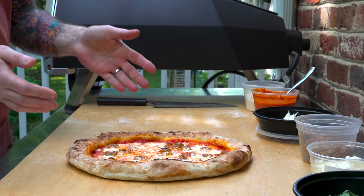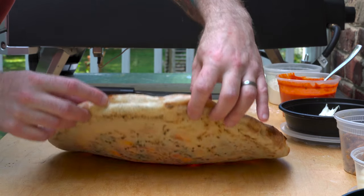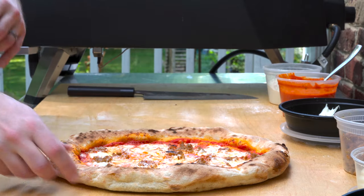The outer crust looks really nice — nicely browned. The toppings, the cheese is melted. Everything looks great. Let's check out underneath. Can you see that? That's just ridiculously underbaked. It's terrible. Very disappointing.